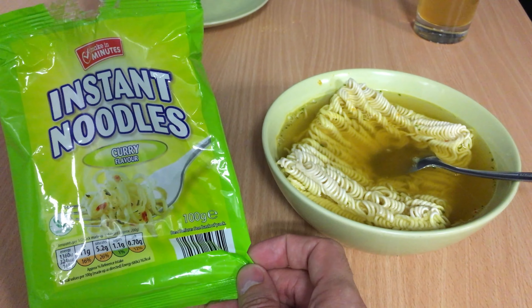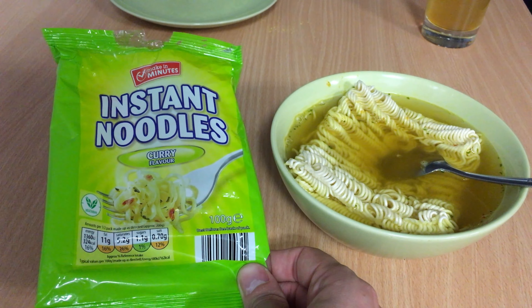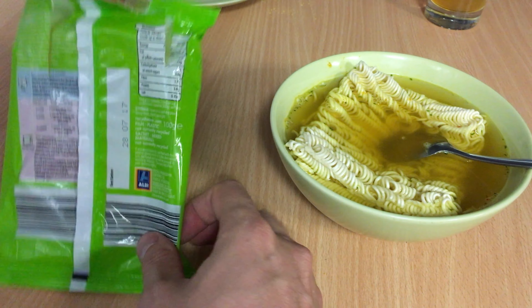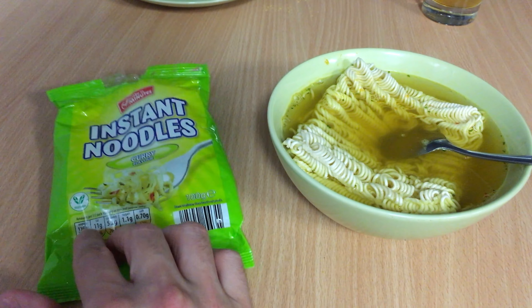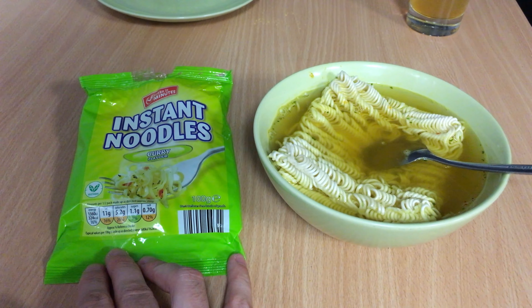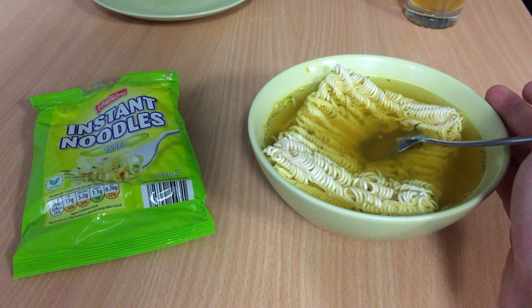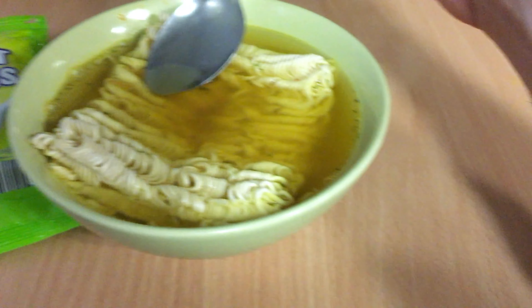Hopefully this is not so harmful. It is very cheap, but it comes from Aldi — it's a German-based company — so the quality control should be on a good level anyway.